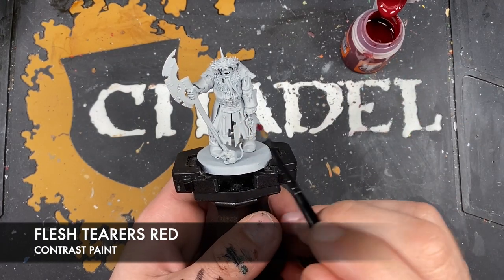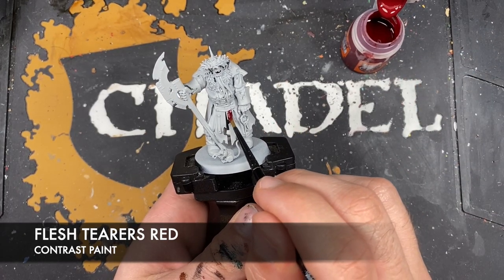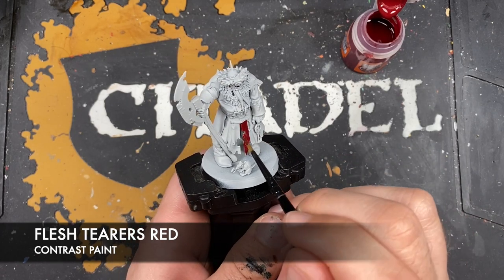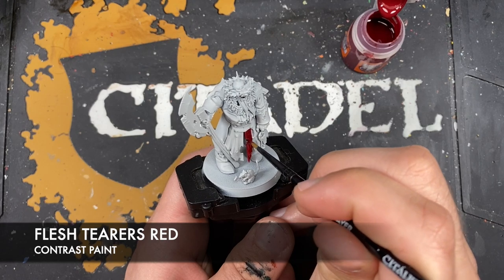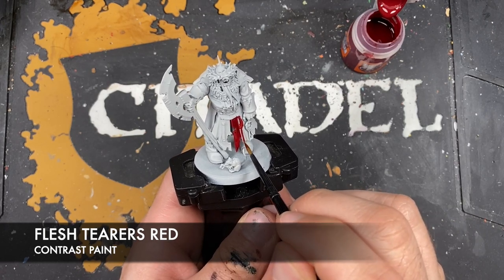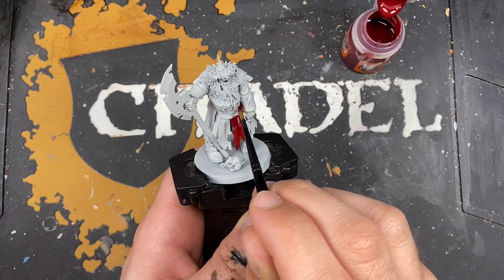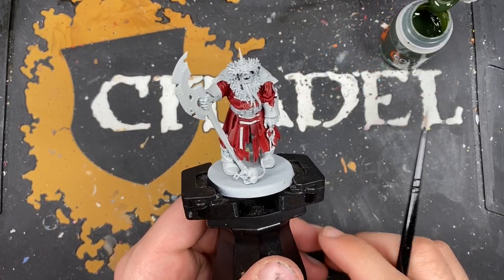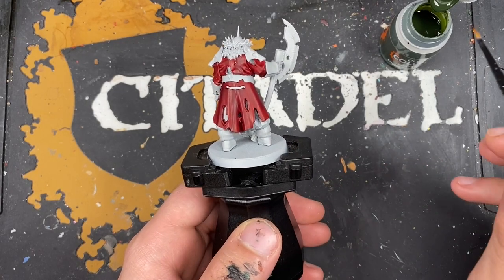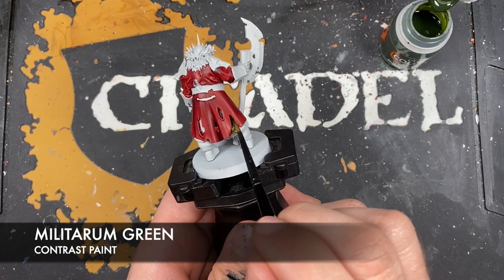So this outer bit here - that's a little too much Flesh Tearers Red on the brush. What we want to do is just start painting this all over these cloak areas. With that done, don't worry if it looks a little too vibrant right now - we are going to fix that. What we're going to do next is move on to paint in his trousers, which you can see just under here. The color we're going to be using for this is Militarum Green. Again, don't worry if it isn't dark enough for your tastes - we are going to fix it.